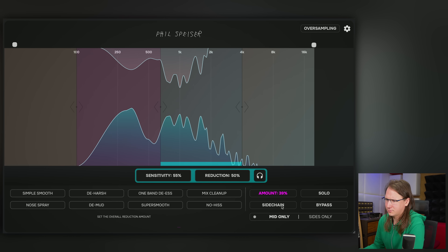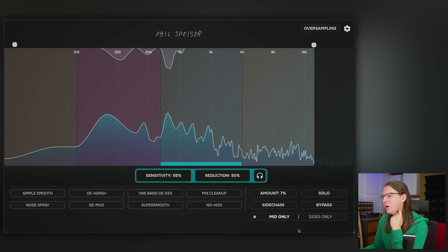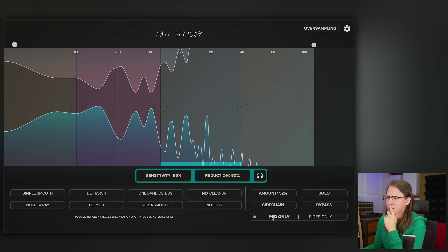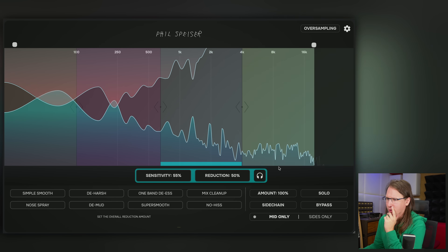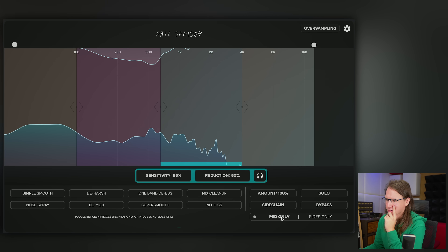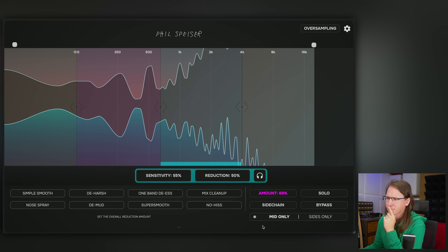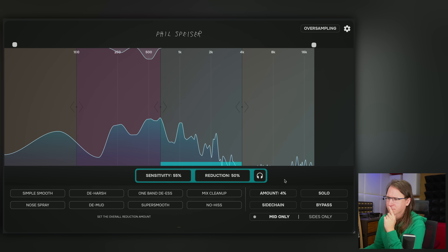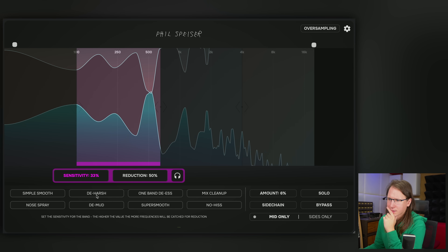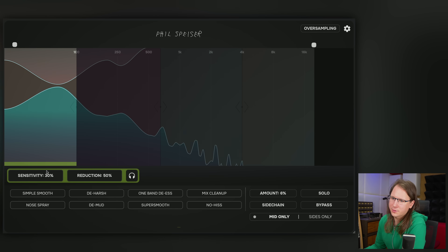Oh, that's already doing a lot. You can do mid only, or sides only as well. Let's use the sensitivity. It would be nice to have some visual feedback of what we're doing here.